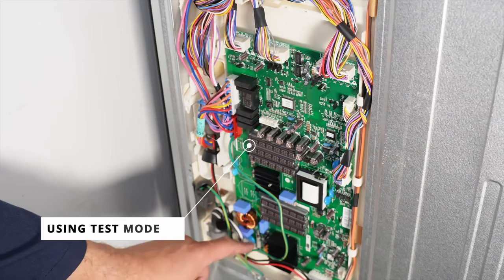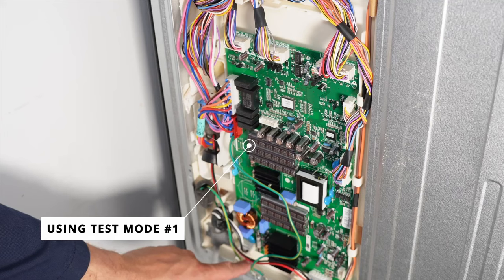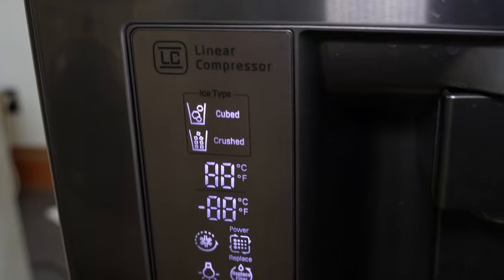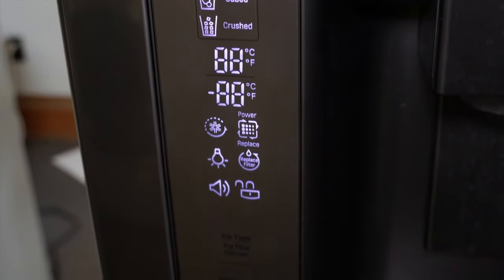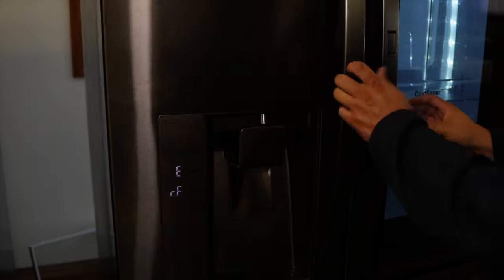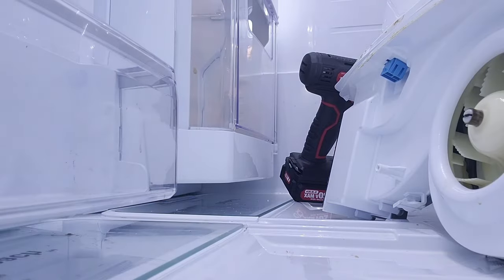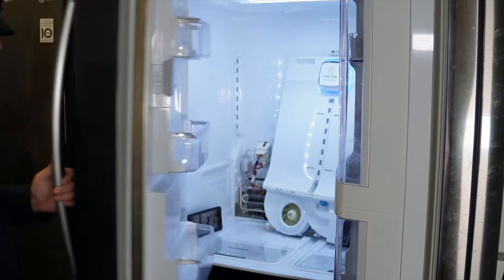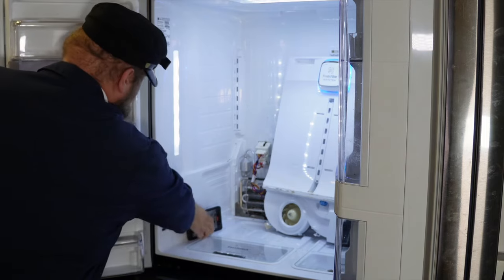Using test mode one on the control board, or any of the three options, should make the evap fan work. But it's clear through the cell phone test that the fan is not working at all and will need to be replaced — we did see an error code come up on this unit at the very beginning of the video. The evap fan you need will vary by system. Check the links in the description for fans and sensors this refrigerator uses.